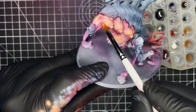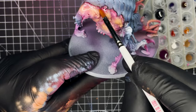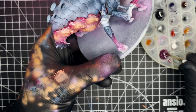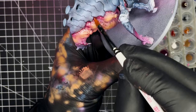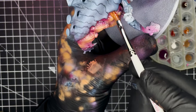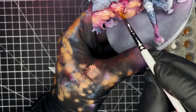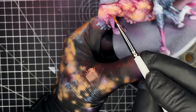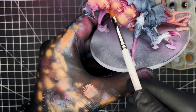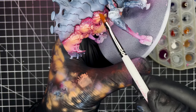Next up we're going to be applying a wash to all of the pink areas on the model, and to do that we're going to be using Citadel Shade Carroburg Crimson. I normally mix this in with glaze medium — one part paint to four parts glaze medium — but in this case I also added a couple of drops of water as well, as I wanted the mixture to be nice and thin so that we don't take away too much from the nice highlights on the model. We're just going to apply this to all the pink areas and that's going to help add some nice shade to all of the recesses and also tie in some of the highlights as well.